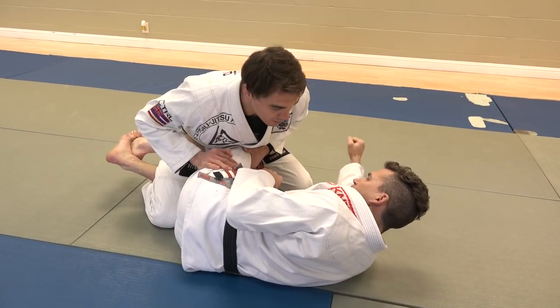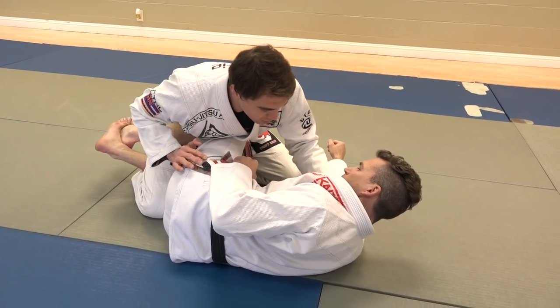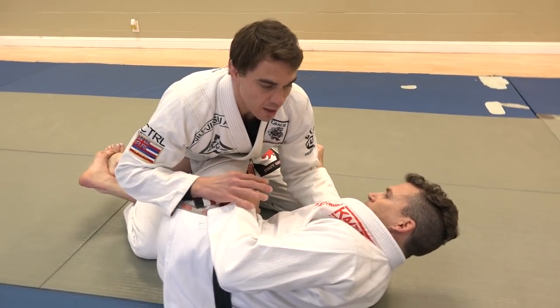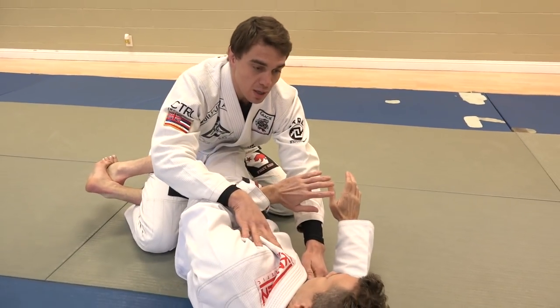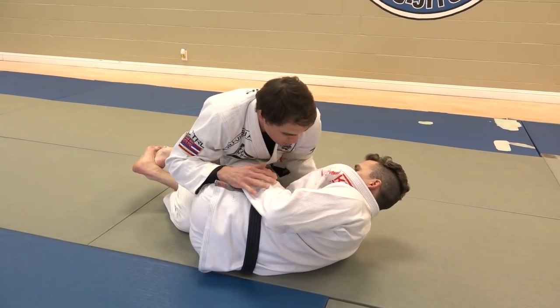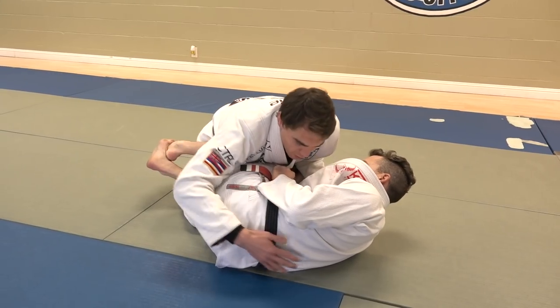I don't want this knee to come undone. Next, I want to grab his collar and use that as a control mechanism to control the distancing — I don't want him to be too far away, and I don't want him to be able to get under me either. So I keep him right where he's at using that collar grip.